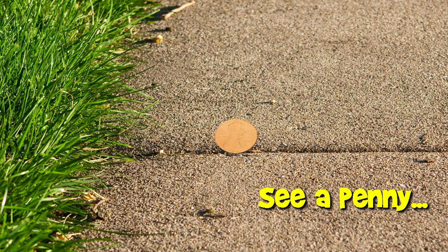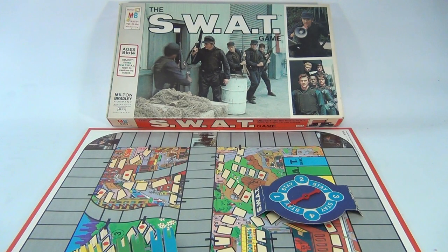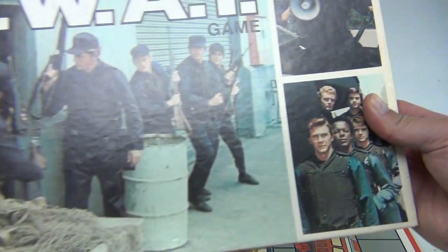You are now watching a Lucky Penny Shop product feature. Hey there, it's time for SWAT — what a cool show, and they made a game about it. It's called the SWAT game. Let's look at the cover real quick.